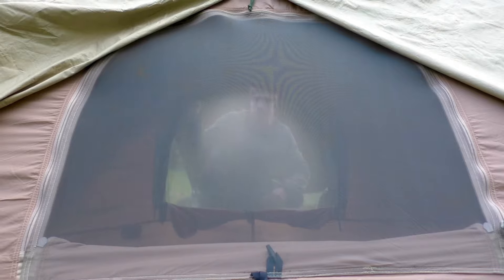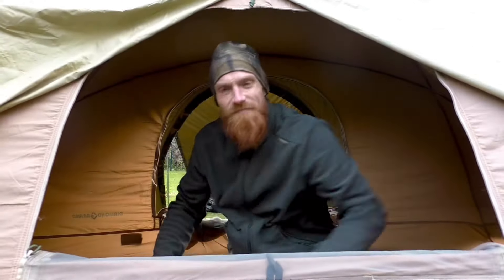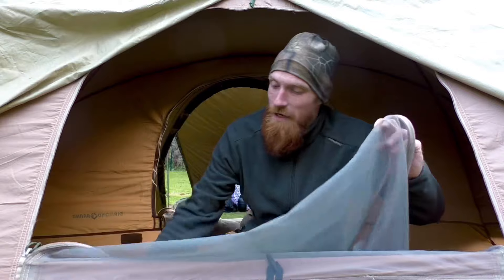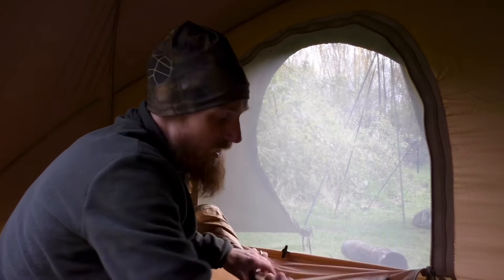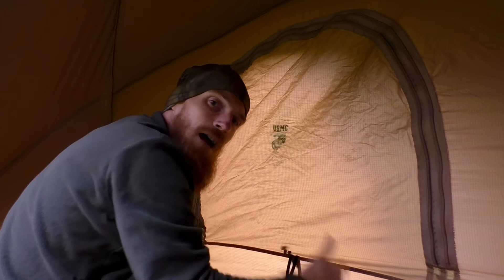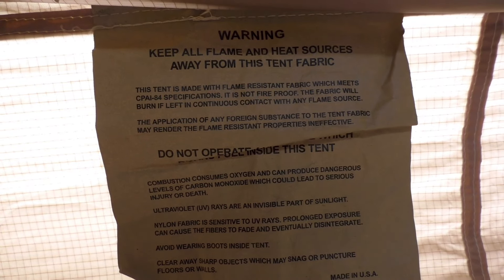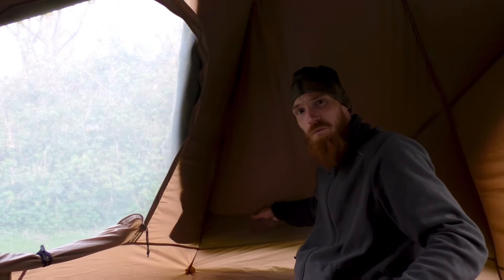Upon entering the inner tent, the two doors consist of mesh but also feature blackout blinds, so if you're not ready to wake up yet you can close the blinds to help reduce light. Other internal features include two pockets, one on each side.